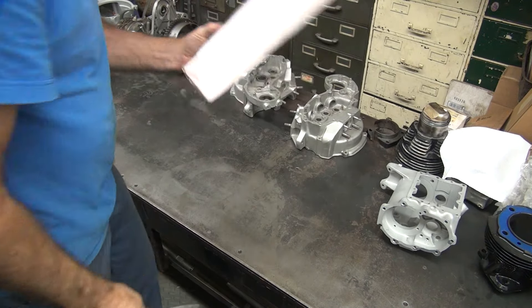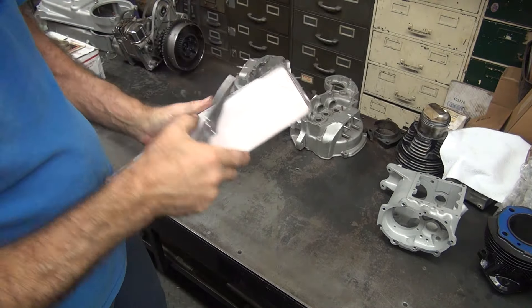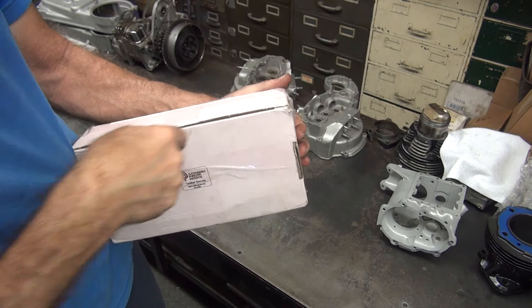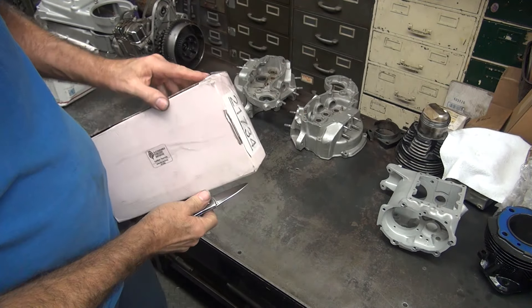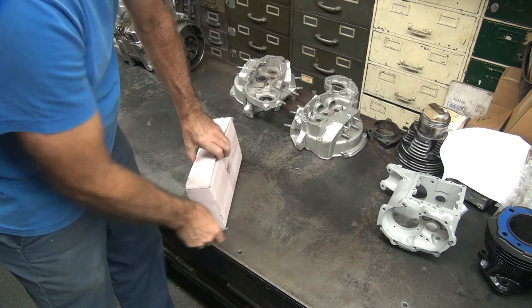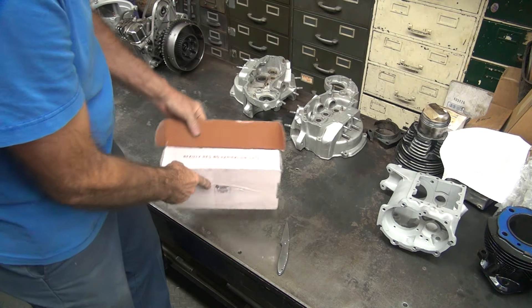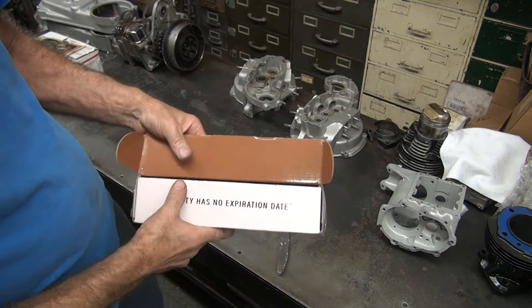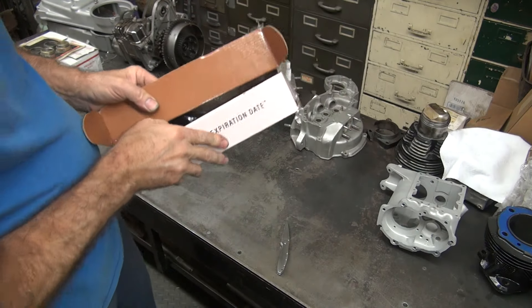All right, last box — real lightweight. Wisconsin, genuine. Genuine what, we don't know. Beauty has no expiration date. That is correct. Harley parts are beautiful, especially new ones.